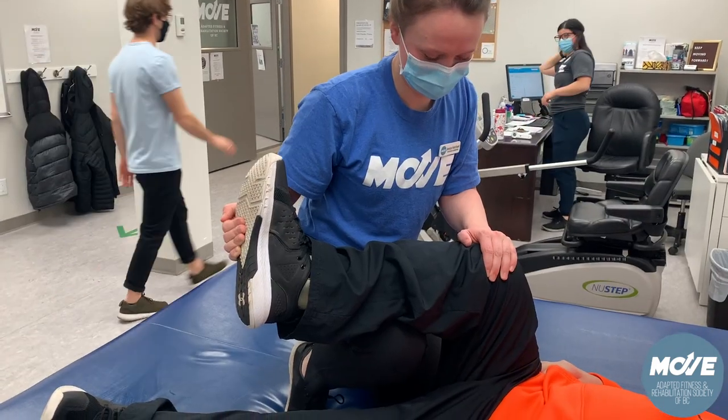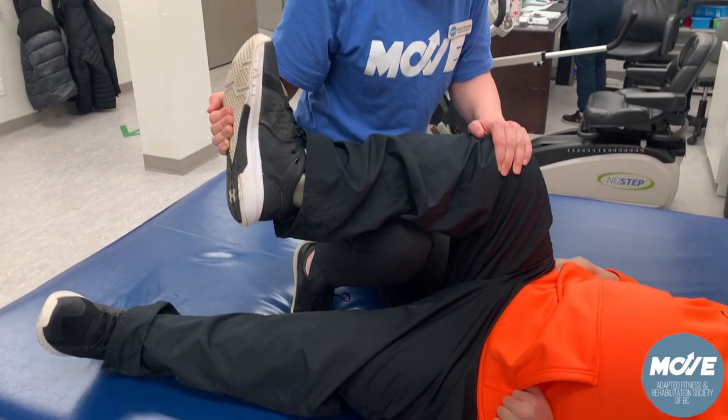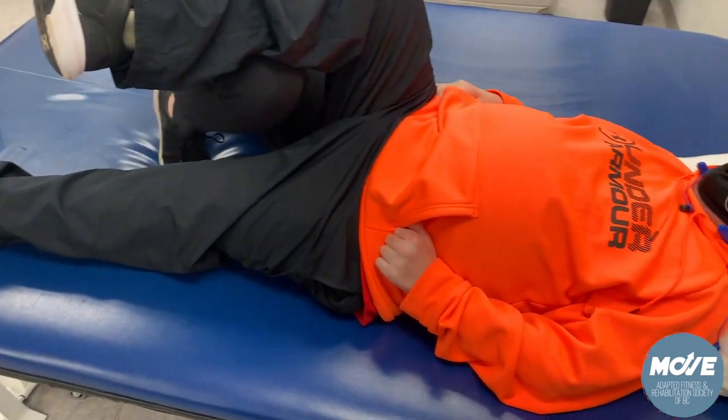Hi, I'm Jessica, I'm a kinesiologist at Move Adapted Fitness and this is how we use our plinth. The plinth can be used for a variety of strengthening exercises as well as assisted stretching by staff members or volunteers.